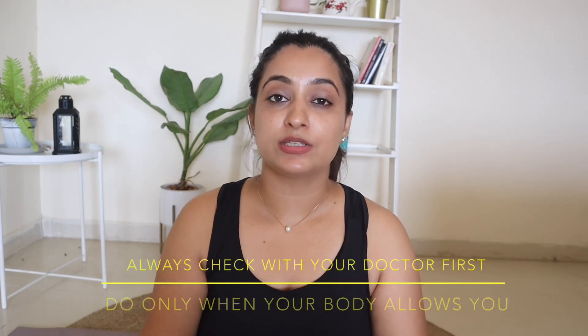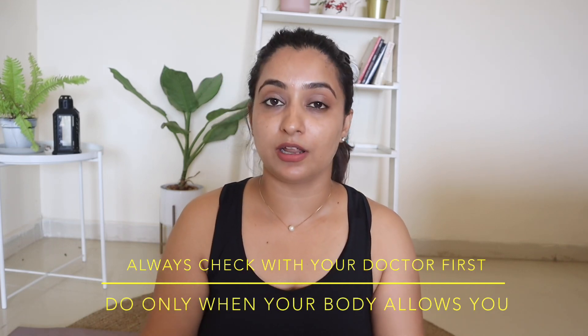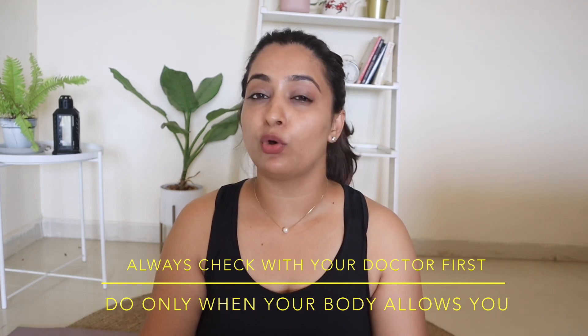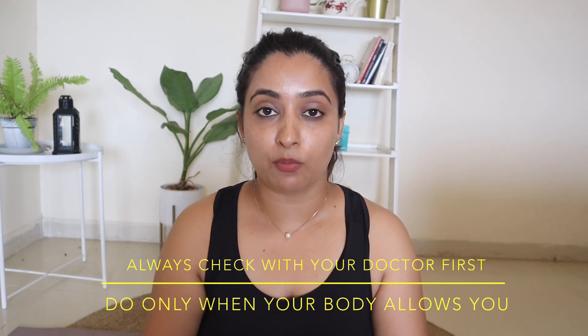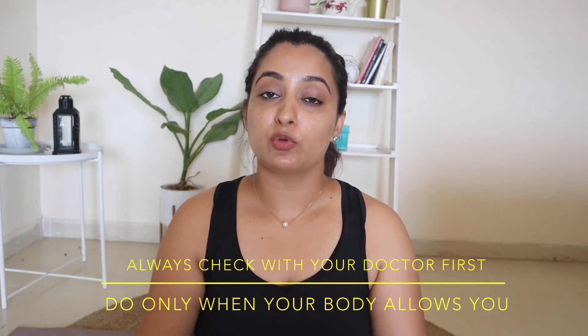So, just a routine you have to do: upper body, lower body, and abs. In today's video, I am doing abs — very easy. Especially for new mommies, whether you have a cesarean or a normal delivery, you can do it after that.